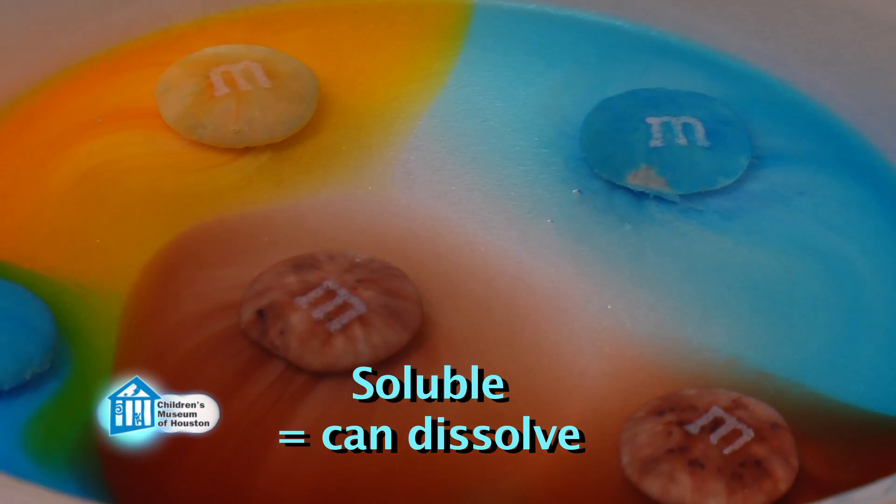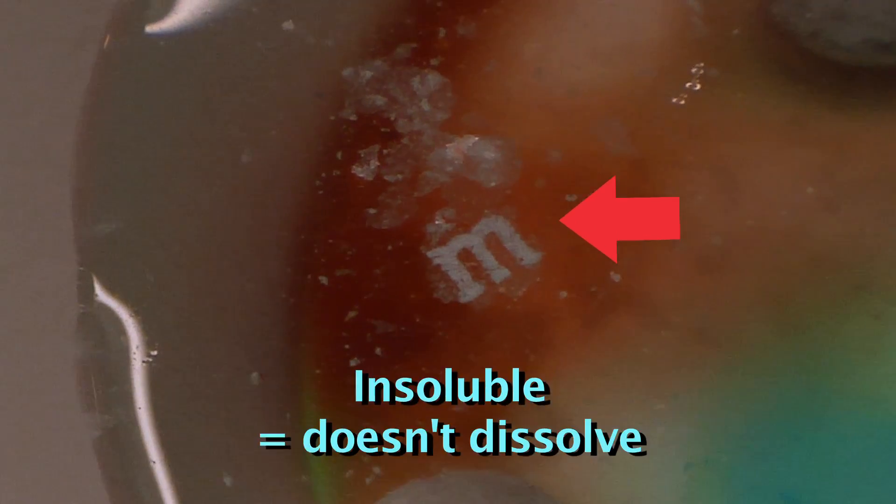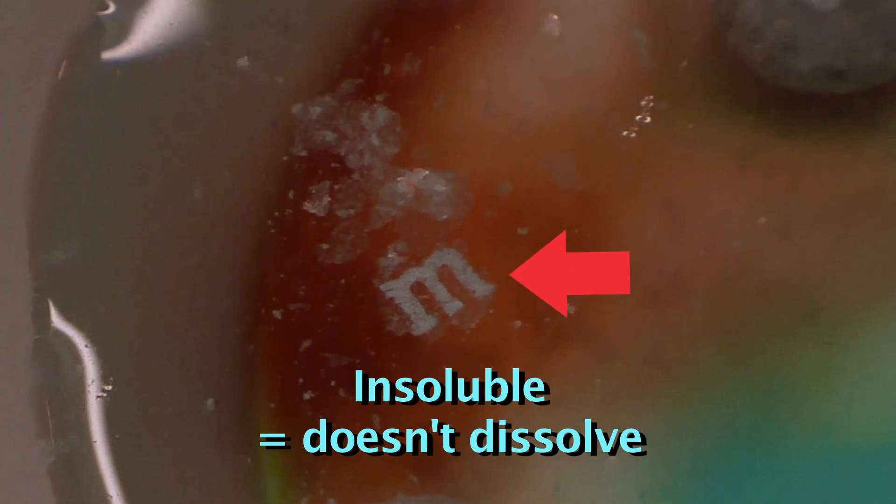Now watch the letters. They're floating to the surface! Correct! The letters are printed onto a wax coating. The wax is insoluble in water, meaning it doesn't dissolve. So it just floats to the surface, taking the letter with it.